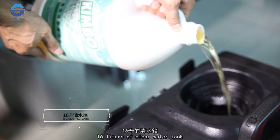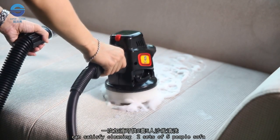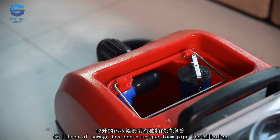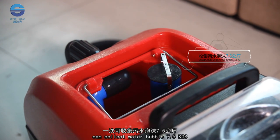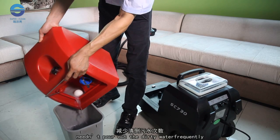The 16-litre clean water tank can satisfy cleaning two sets of five-person sofas. The 12-litre sewage box has a unique foam pipe installation, capable of collecting water bubbles up to 7.5 kg, so you needn't pour out the dirty water frequently.